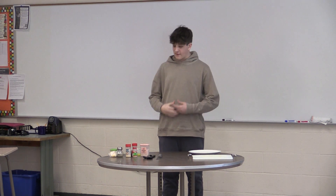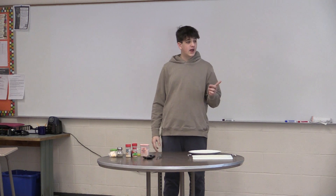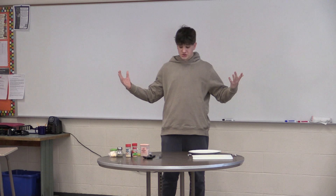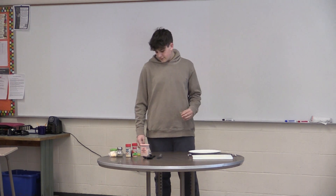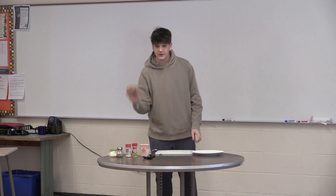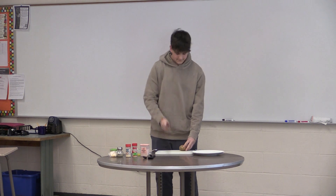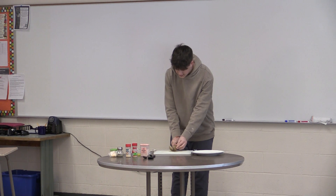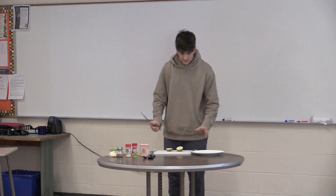Now that you have everything you need, it is time for the most important part — the preparation. Grab your cutting board, potato, and your knife. You are going to want to cut it right split down the middle — just like that, cut it right in half.